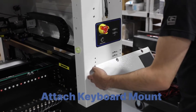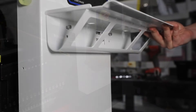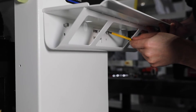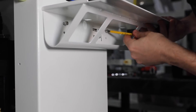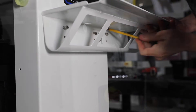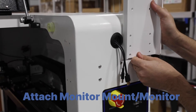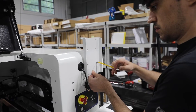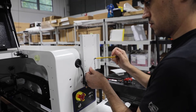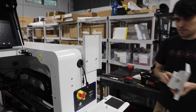Attach the keyboard mount to the machine just below the emergency stop. The monitor mount can then be attached just above the emergency stop before attaching the monitor itself. All of these can be attached using the screws provided in the toolbox that comes with your machine.